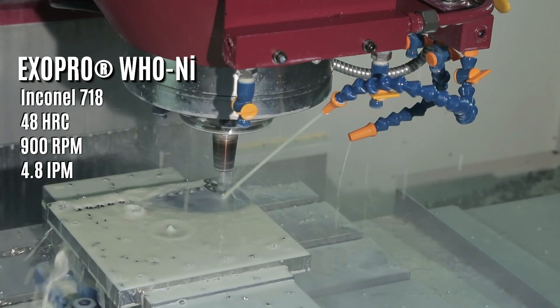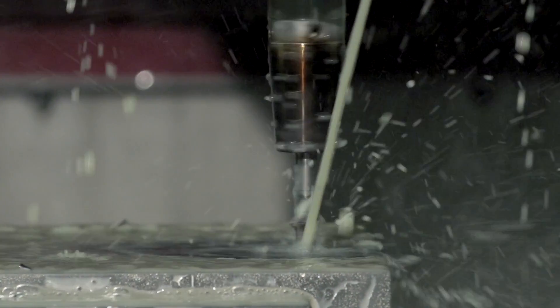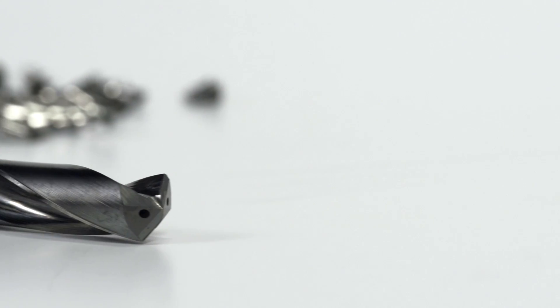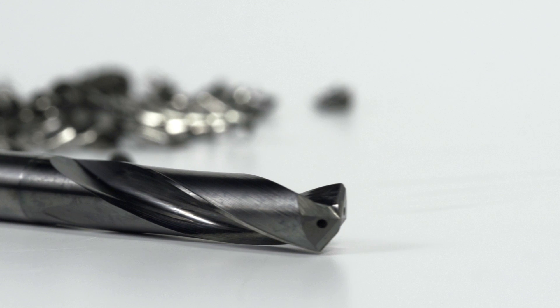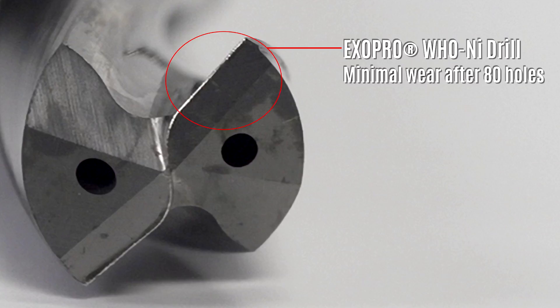This is why it is necessary to have the Exopro WHO NI drills, as they have been designed specifically for nickel alloys. A slow helix angle combined with wider margins ensures ultimate rigidity during drilling, while internal coolant supply and OSG's WXS coating provide superior protection from heat.